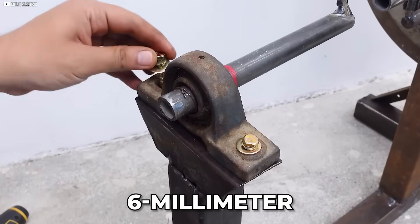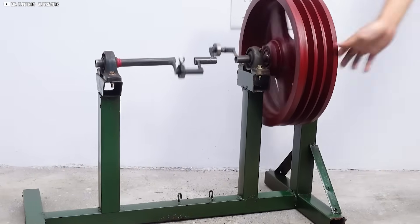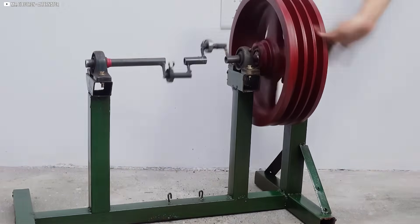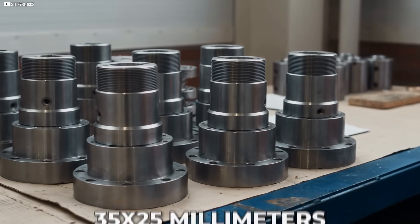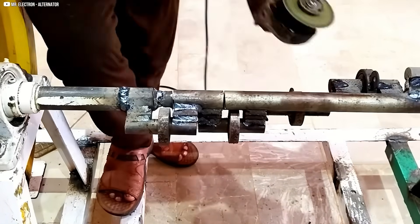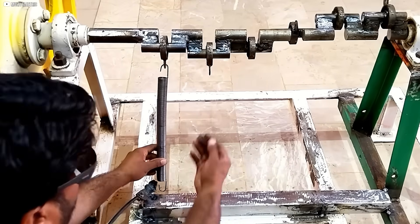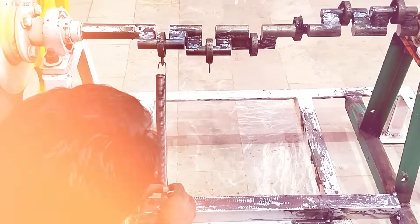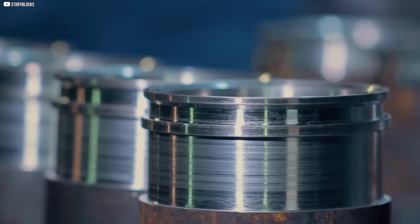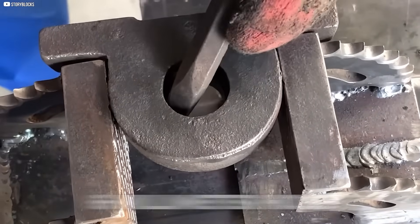Next, we mill a 6 millimeter wide keyway with a milling machine, a crucial step to ensure the components fit perfectly. The steel bushings, measuring 35-25 millimeters, are then machined with flat surfaces and holes tapped to a metric 6 thread. These bushings will serve as support points for the crankshaft. The smaller steel pieces are also prepared, each drilled with a 6 millimeter hole to facilitate the assembly process.